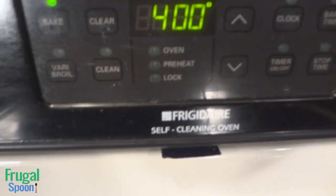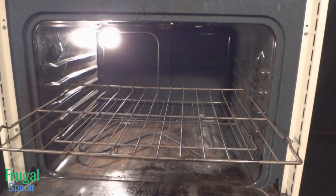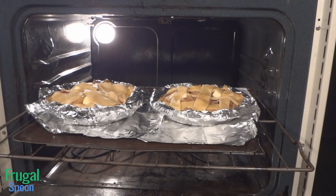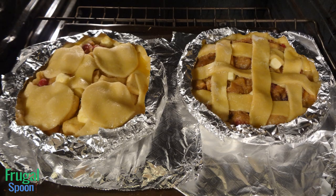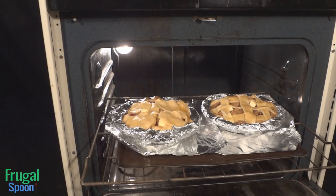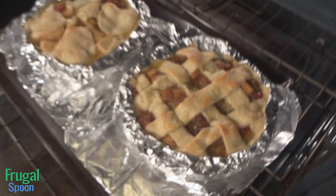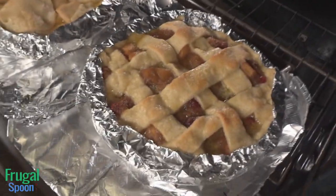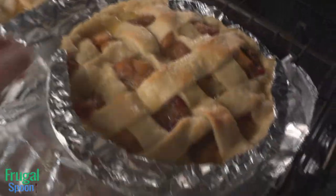Preheat your oven to 375 degrees Fahrenheit. Today I'm trying something different — I'm baking two pies at the same time. This will increase the oven temperature to 400 degrees Fahrenheit. I expect the baking time will take longer, but I'm not sure what other surprises to expect. Place the pies on a baking pan once the oven is preheated and put the pie on the center rack. Bake the pie for 20 to 25 minutes. After 30 minutes I'm starting to get some browning on the top of the pie, which is good, so we're going to go ahead and take the tin foil off.